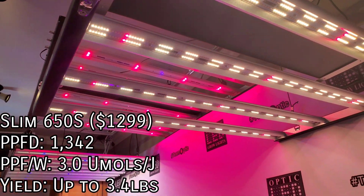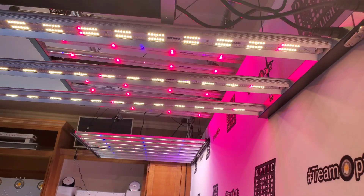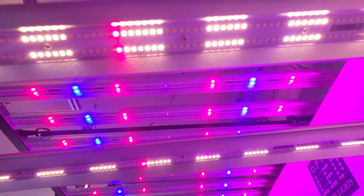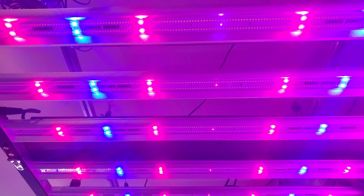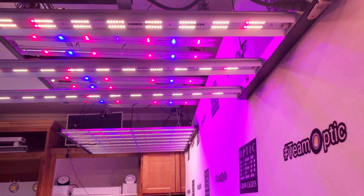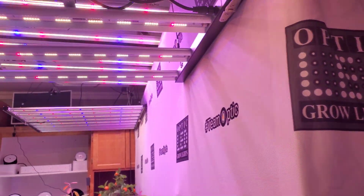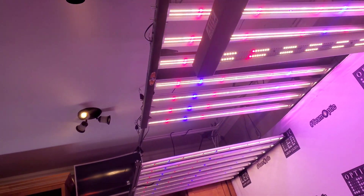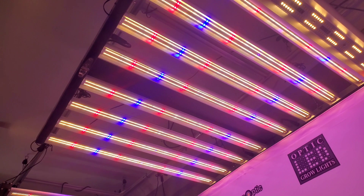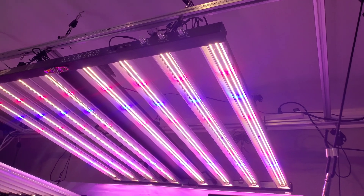Now for the 650, I'm going to come over to the touch screen controller and adjust that. Zone one — we have only the red; let me turn the blue on. I've got the blue turned up to full power, so you can see here we have the red and blue LEDs on. Then if I come back over to the touch screen, I can turn the white LEDs on, and now we have the white diodes on. What a beautiful light this is — the ultimate in beautiful lights. We want the light to look equally as good as it performs; that's the thought behind it.